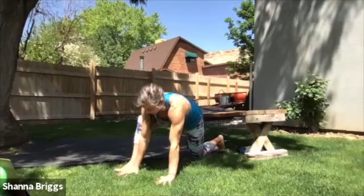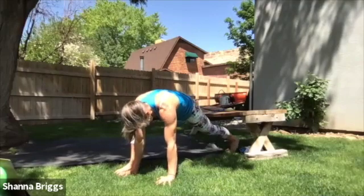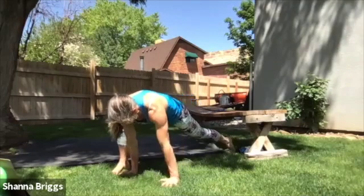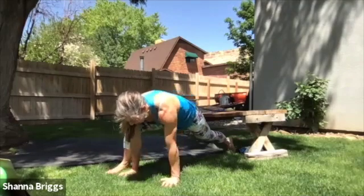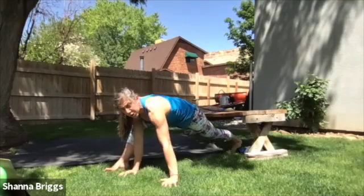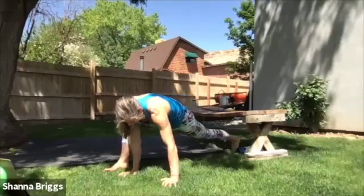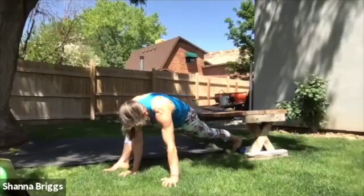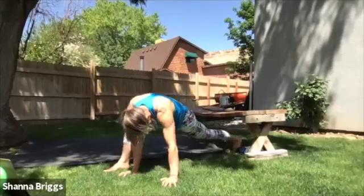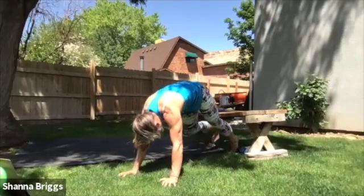Once you finish those three rotations, go ahead and place both hands down besides the feet. Take that right knee back off the ground and now we're going to circle through that left hip — three to five circles from this mountain climber or plank position. After three to five in one direction, go ahead and switch the direction of that swivel, opening up the hip the other way.